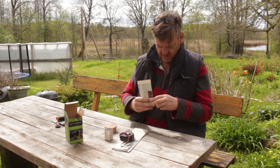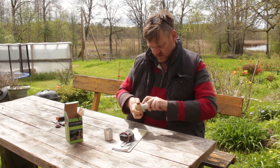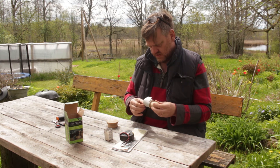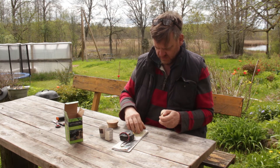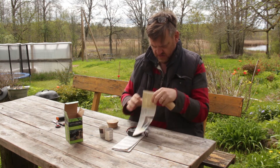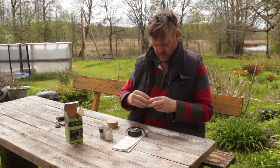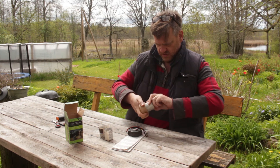Twist around — deliberately making it a bit loose, as I say. And then that should come off; sometimes they just need a little tug. There we go. Twist around, scrunch in, twist — and off it comes.